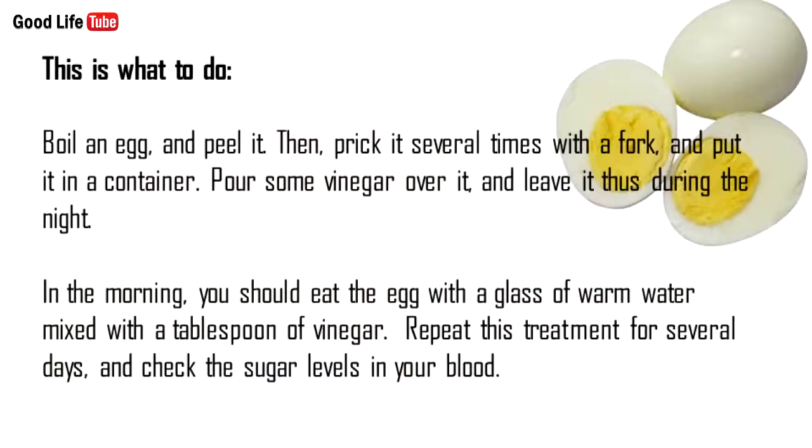This is what to do: boil an egg and peel it. Then prick it several times with a fork and put it in a container. Pour some vinegar over it and leave it thus during the night. In the morning, you should eat the egg with a glass of warm water mixed with a tablespoon of vinegar.